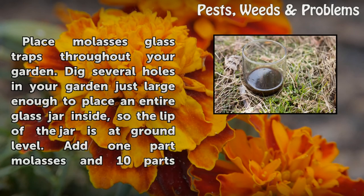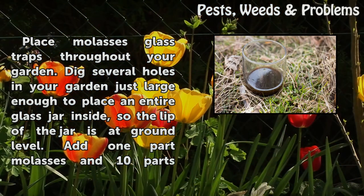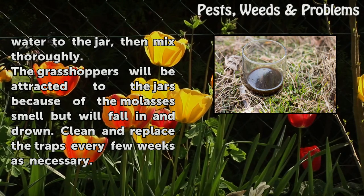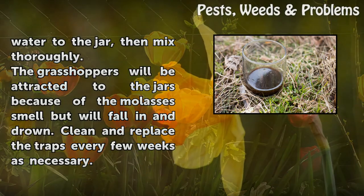Step 3: Place molasses glass traps throughout your garden. Dig several holes in your garden just large enough to place an entire glass jar inside, so the lip of the jar is at ground level. Add 1 part molasses and 10 parts water to the jar, then mix thoroughly. The grasshoppers will be attracted to the jars because of the molasses smell but will fall in and drown. Clean and replace the traps every few weeks as necessary.